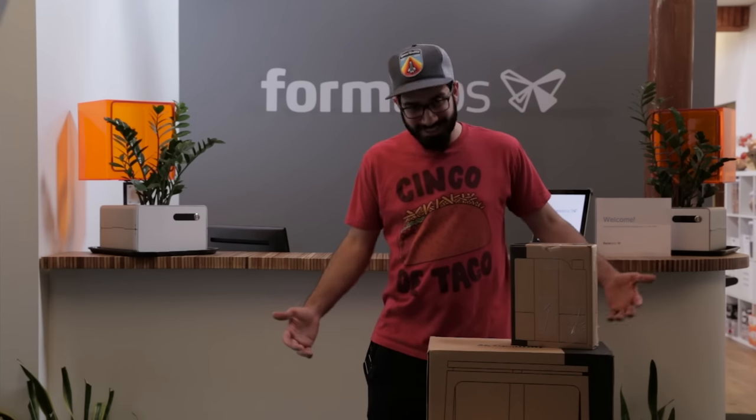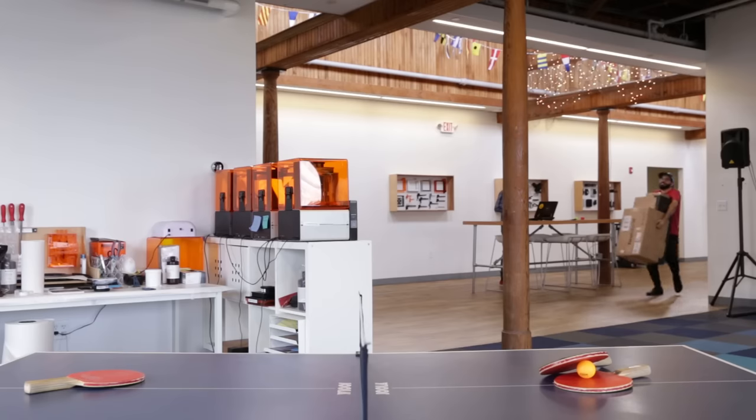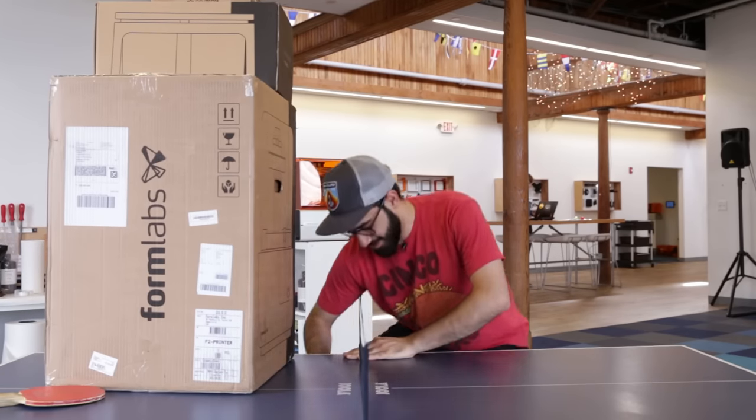This is actually on. Hi, my name is Ehsan, and I just started working at a 3D printer company called Formlabs. Today we're gonna be unboxing a Form 2. And yes, if you were wondering, this is my favorite shirt. Let's get started.